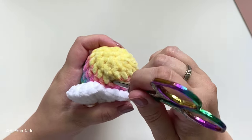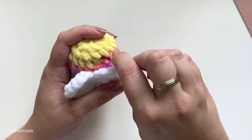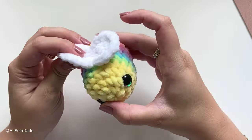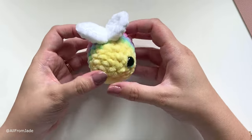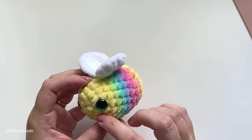Use your scissors to push on the knot and hide the tails inside. Make sure everything is tucked in, then with your scissors or needle shape the bee — and you're all done! Look at this such a cute bee.